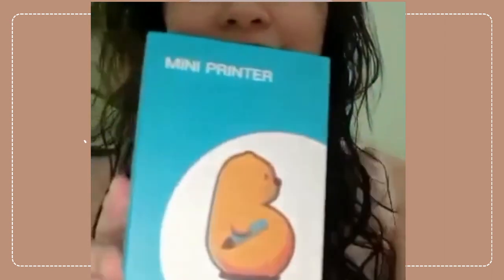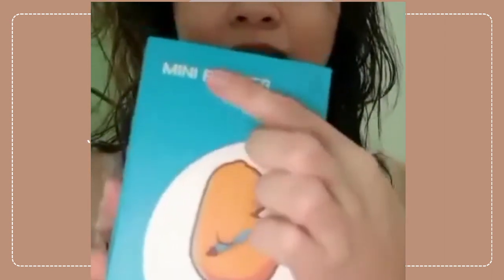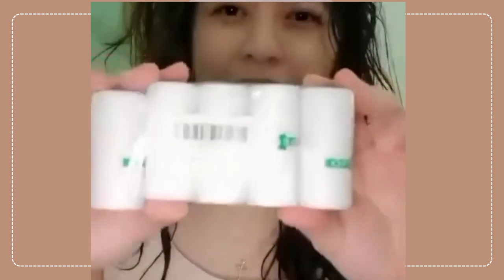There's actually like a label — mini printer, see that. And it comes with five. Oh it's so tiny — I thought it was a little bit bigger than I expected.